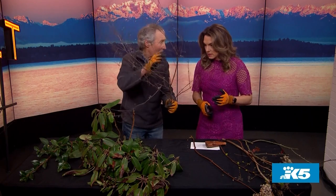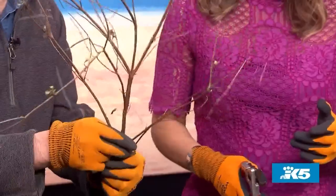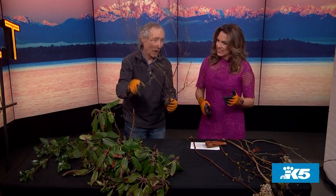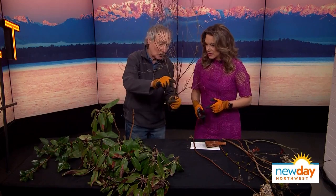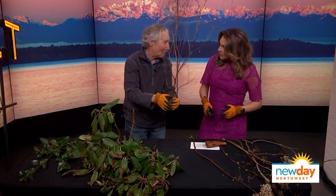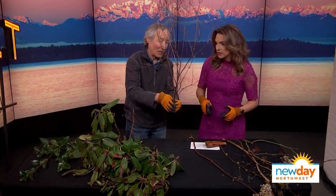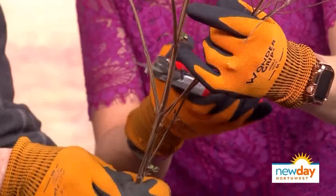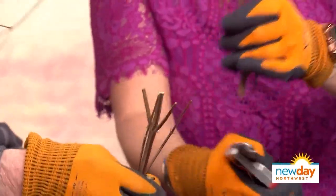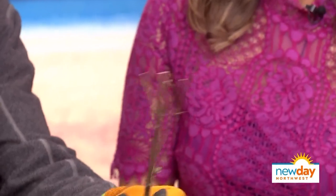This is salvia — this one is called Hot Lips. It does have hot lips as far as the hummingbirds are concerned; they're on this every second. When you see the new leaves starting at the base, you can cut this to four inches from the ground. From the ground? So you can just chop anywhere? On this plant you can cut it anywhere you want, which is nice. Just like that — and look at how beautiful that looks in the garden now.